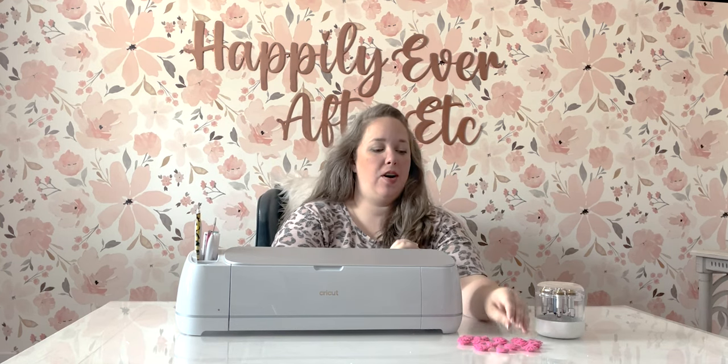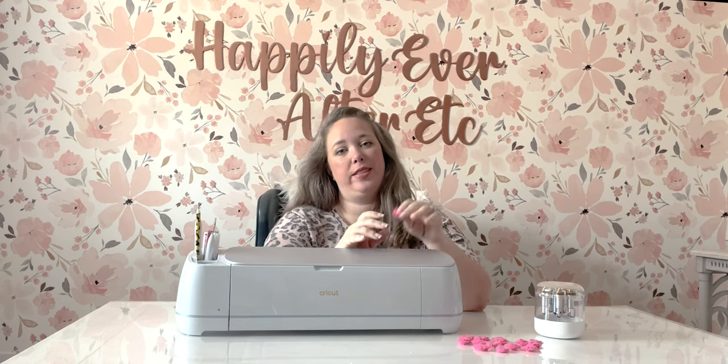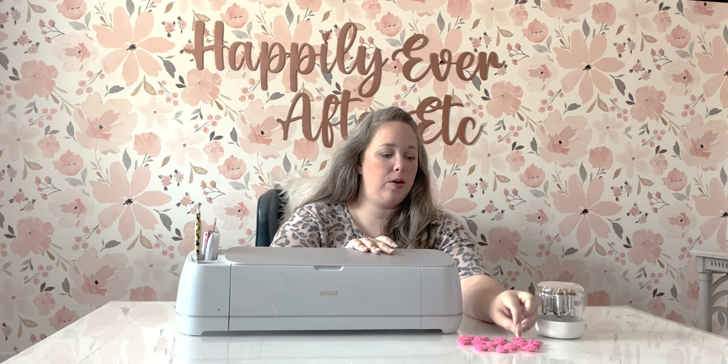Hey y'all, it's Betsy with Happily Ever After Etc and welcome back to another Cricut project. Today we're going to be working on rolled felt flowers. I love these — I use them for all kinds of projects. They're a great staple to know how to make.